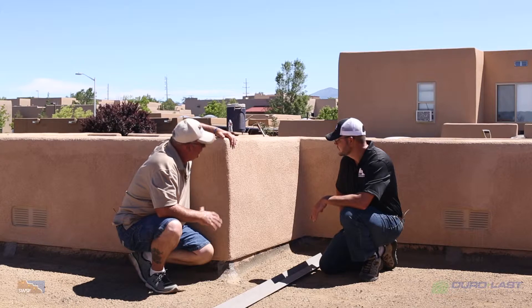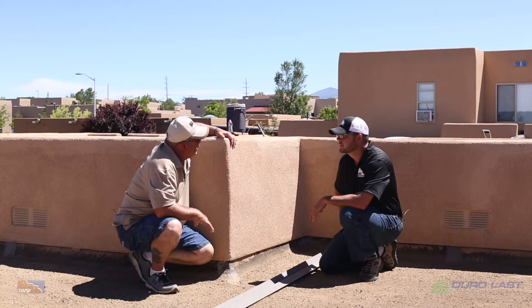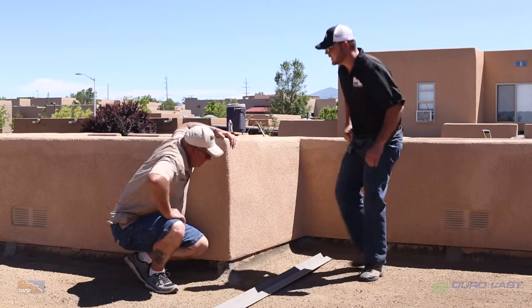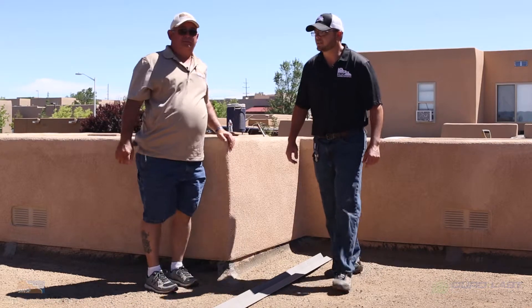It's going to eliminate the problem because the counter flashing is going to be done the correct way now — instead of being on top, it's underneath everything. Sounds like you've got that all figured out. Let's take a look at some of these other issues I was concerned about.